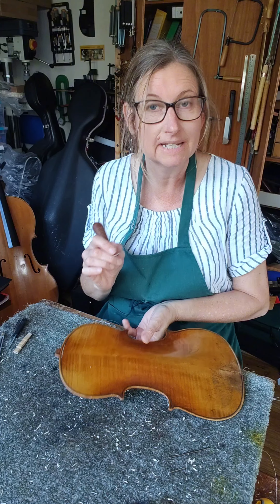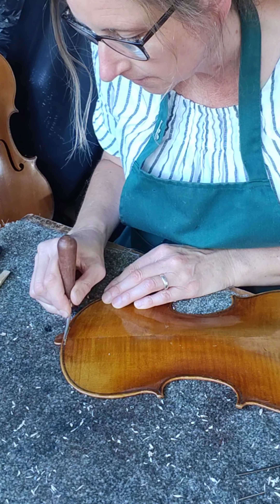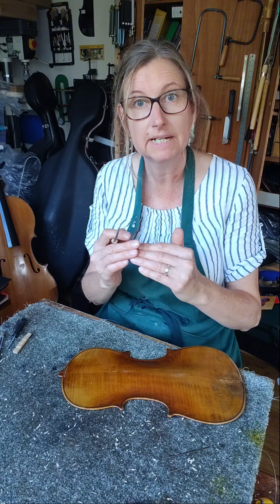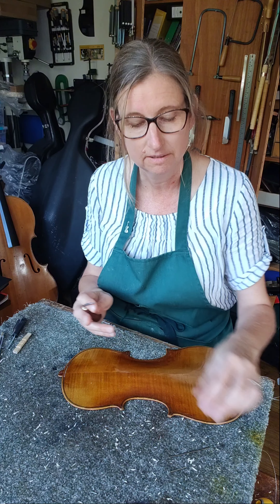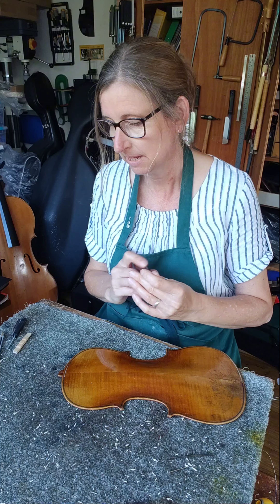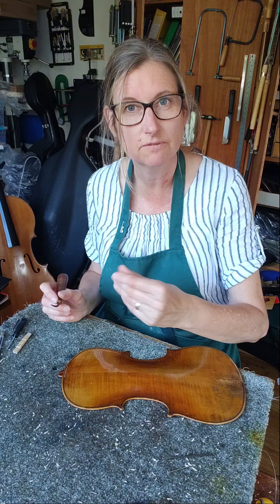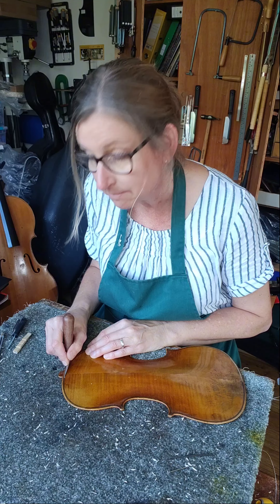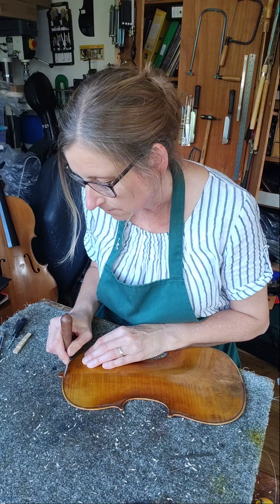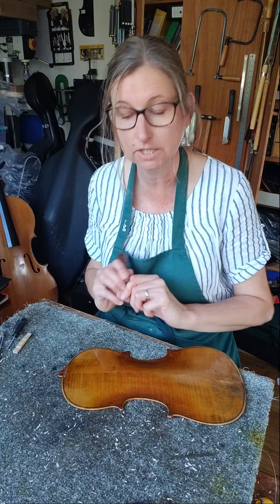That's actually cutting the ragged ends very nicely, and I should be able to get those really square so that I can fit the new piece in with just a butt joint. I'll just have to butt the purfling up and then I can put filler varnish in when I'm finished to really disguise that joint and make it stable. So I'll clear out the channel, cut the ends, and then have a go at fitting the new purfling.